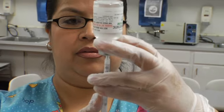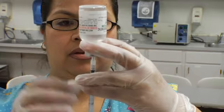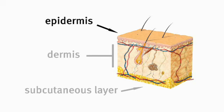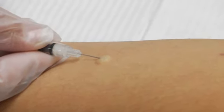Intradermal is where you go right underneath the first layer of skin. We typically do intradermal injections for tuberculosis and allergy testing. It's done on the forearm or in the back. We're only actually injecting into the epidermis, which is the top layer of the skin. And what we're going to do is try to create a wheal — we know we're successful if we get a wheal or a bleb.